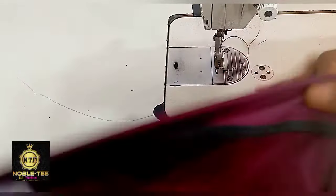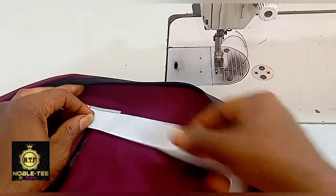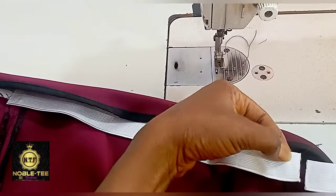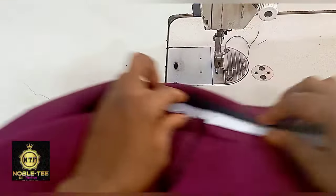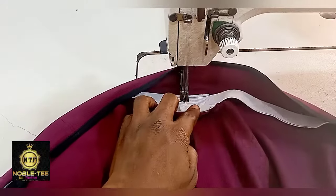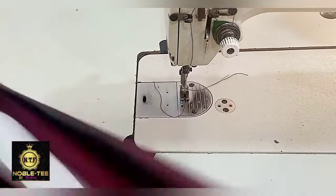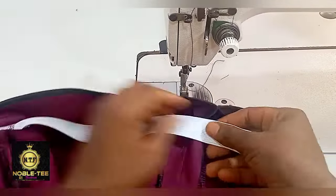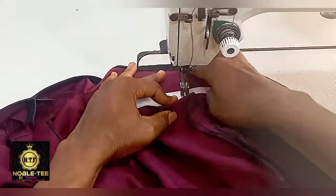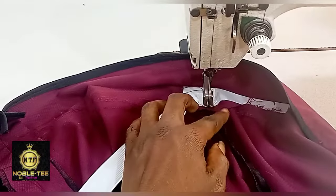Now fix the elastic. From this joining, place the elastic on that side. From the bottom line at the joining at the back, cut it to the size of the elastic you are using. Stitch it on that side and reinforce it. Take it to the other side, there is a joining on the other side — reinforce it, stitch it like this, and that is it.